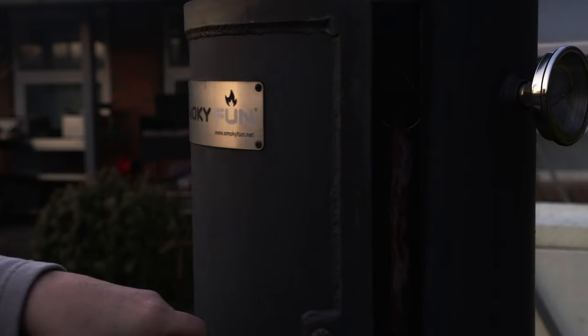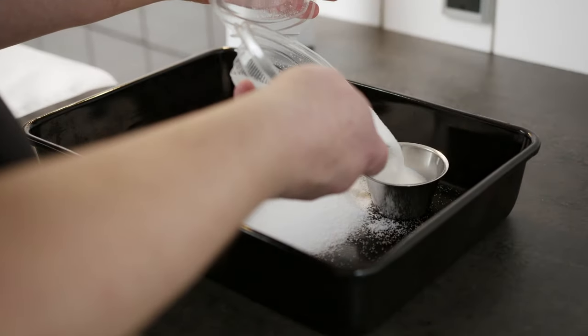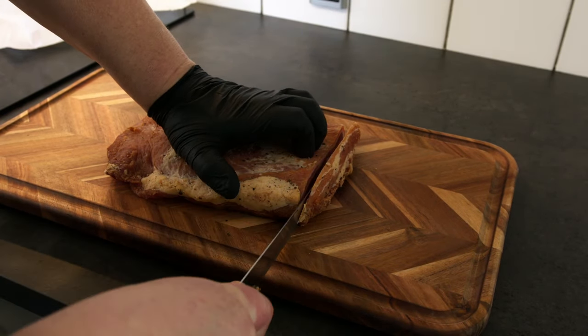The purpose of curing is flavor and preservation, and for this you use salt, sugar and spices. I use ordinary salt and nitrate salt. Here nitrate salt is a mix of normal salt and 0.6% nitrate. I have chosen to dry salt this time.